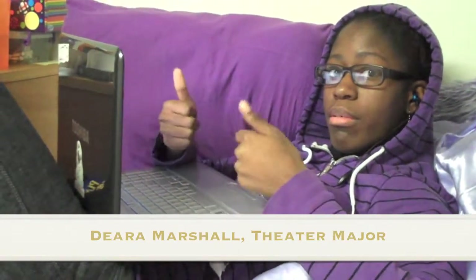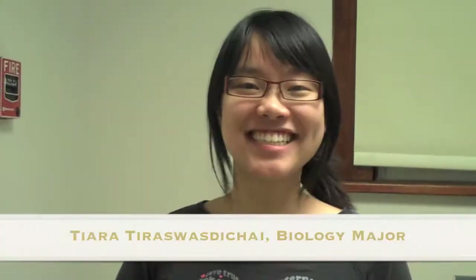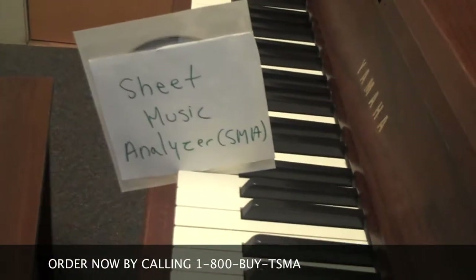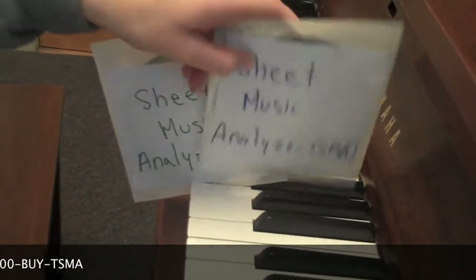Hello, I'm using the Sheet Music Analyzer right now and it's awesome. Thanks to your Sheet Music Analyzer, now I can play more. Yay! For just $19.99 — if you call right now, we'll throw a second one in for free.